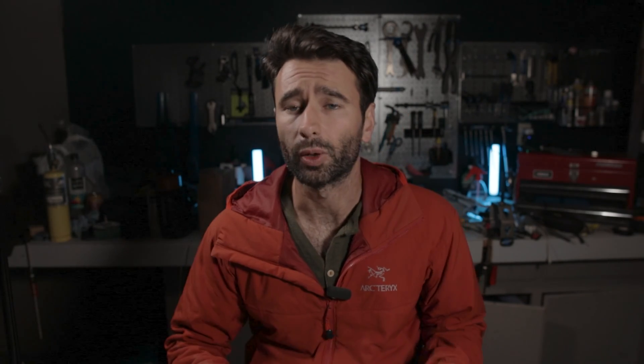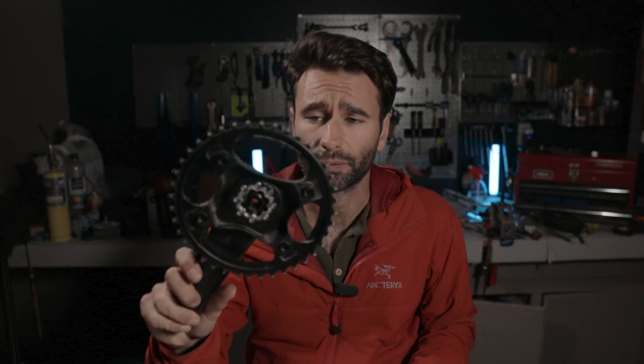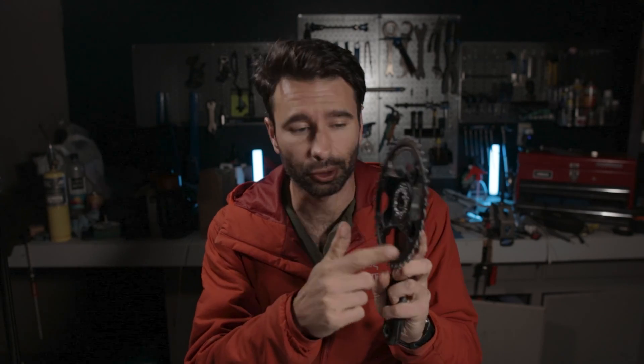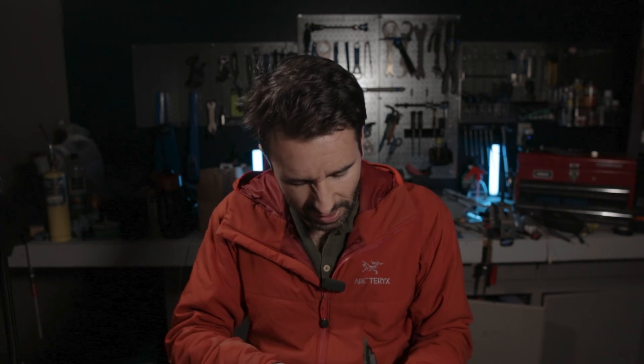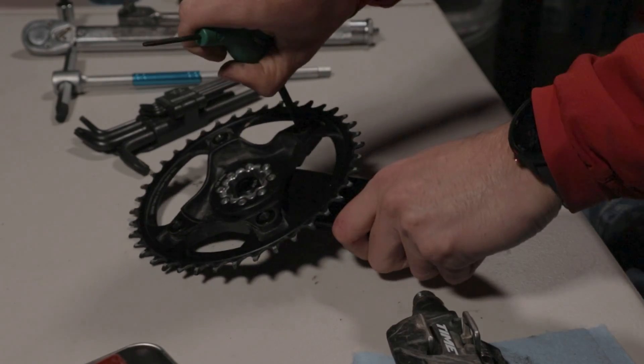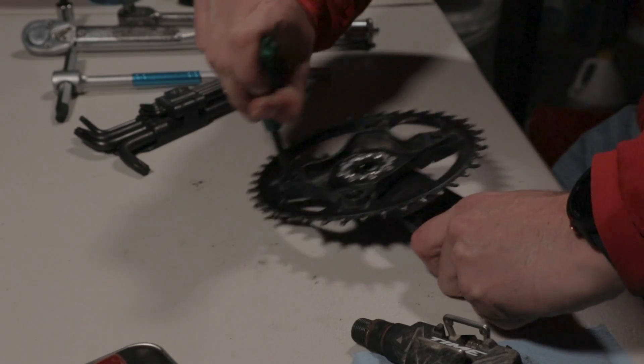Now we have the crankset off the bike and we can proceed with taking out the old spider and replacing it with our power meter spider. The first thing we want to do is remove the chain ring from the crankset to make our lives a little easier. This uses a T30 torx and these are on at 12 newton meters — not super tight, but you may need a little bit of force. There may be thread locker on the bolts — that is normal, don't worry, you didn't break anything.